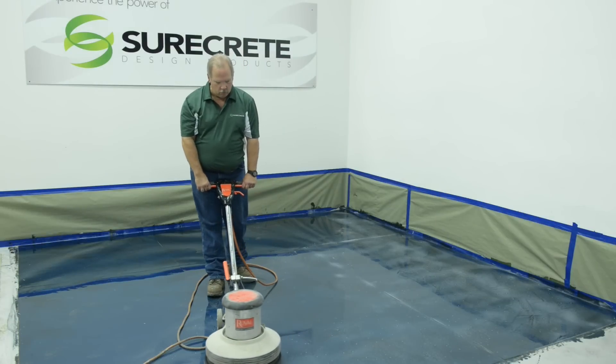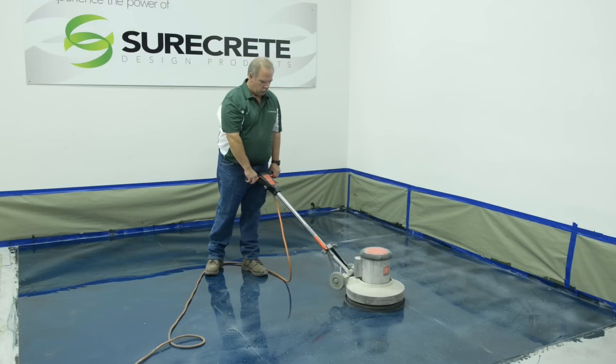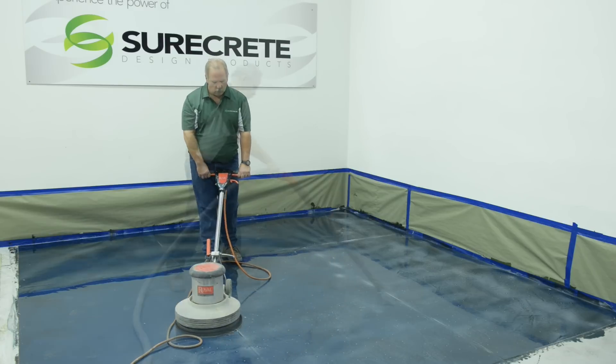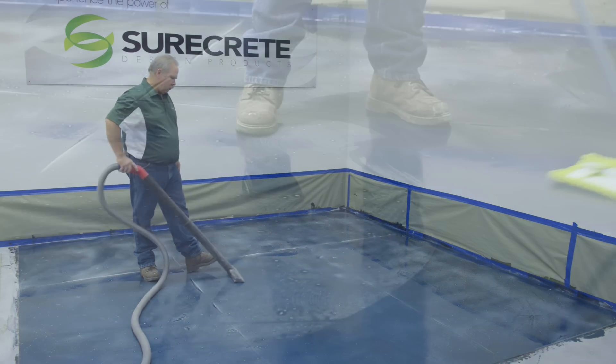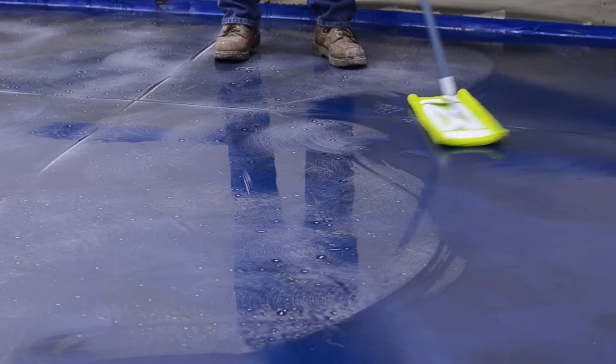The metallic coat should be screened with a 100 grit sanding screen on a rotational floor machine after drying sufficiently, usually overnight. This scuffing will ensure not only a good bond between coats but also eliminate any debris or dust that may have settled onto the metallic coat as it was curing.